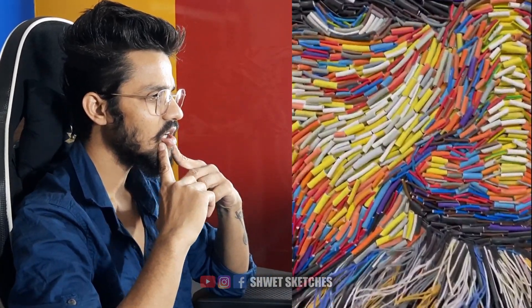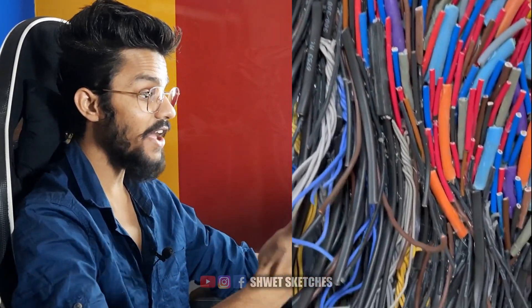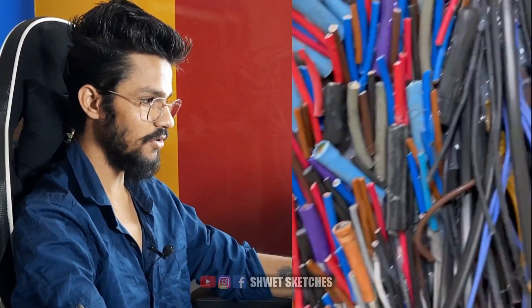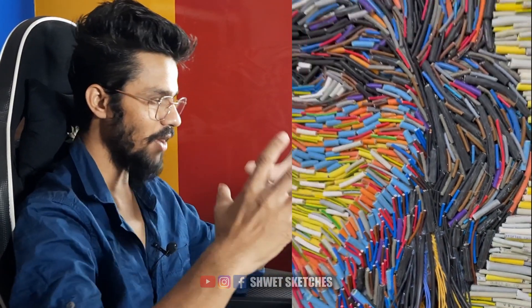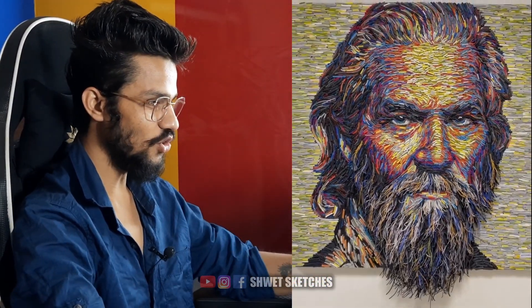It looks like a portrait. What is it made up of? Okay — straw, smaller straw parts, or wires? This is made up of wires. That looks so impressive and good, man. Just zoom out — let us see the portrait again. Too good, too good.